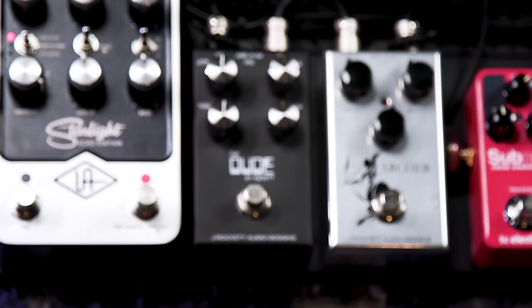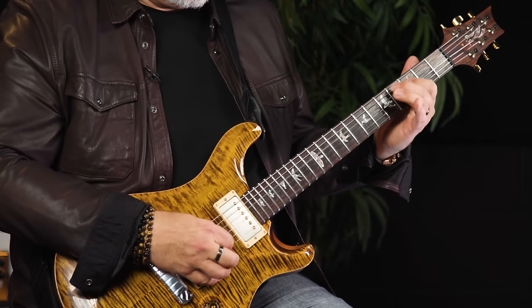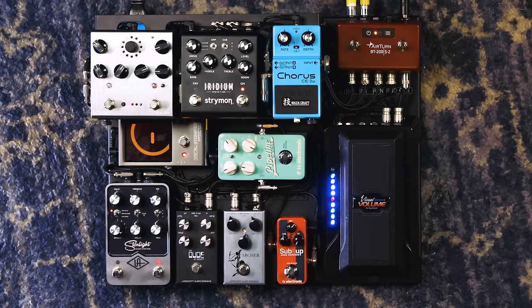The second gain pedal is the Dude, also from J. Rockett, which is a recreation of a D-style amplifier. So we've got a lot of different flavors: the clean, clean with the Archer, clean with the Dude, then distortion in the amp with the Archer, with the Dude, and we could stack the Archer and the Dude together and go way over the top. I probably don't use that much gain very often, but it's there if you need it — just go for that face-melting solo.